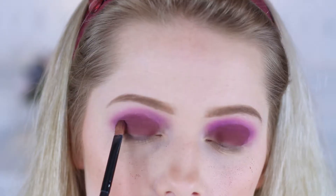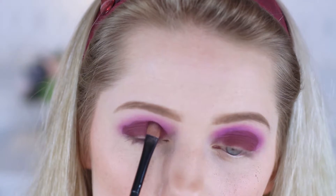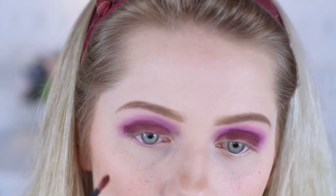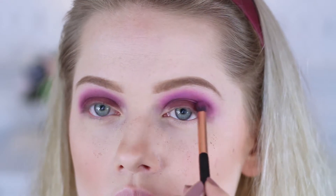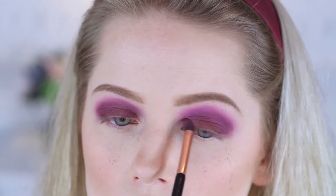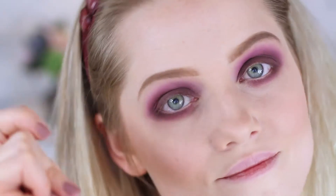Since I didn't really find the exact perfect shade that I wanted with just one shadow, I'm just mixing two shadows. But you can use one if you find one you really like. I applied that over my whole lid and then I'm blending it out into the other shades, and also applying the same shadows along my bottom lashes.